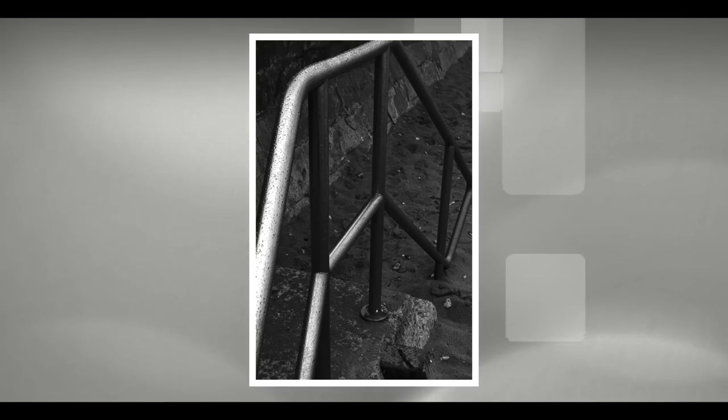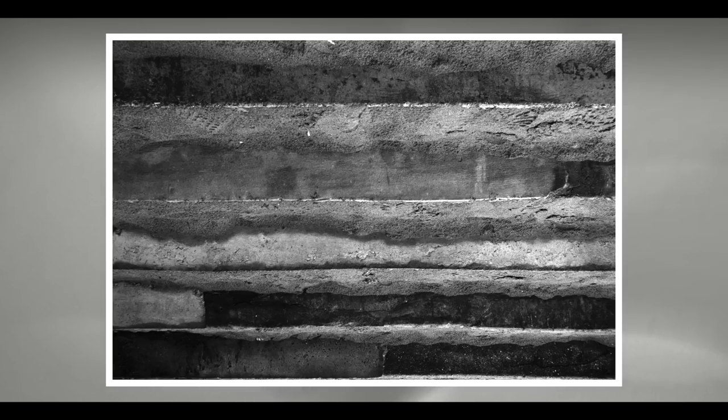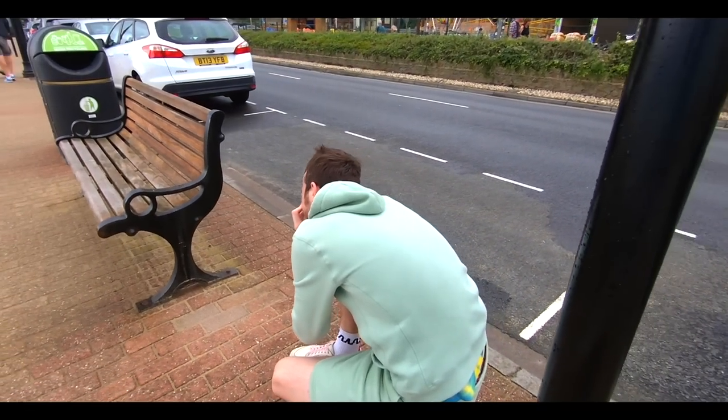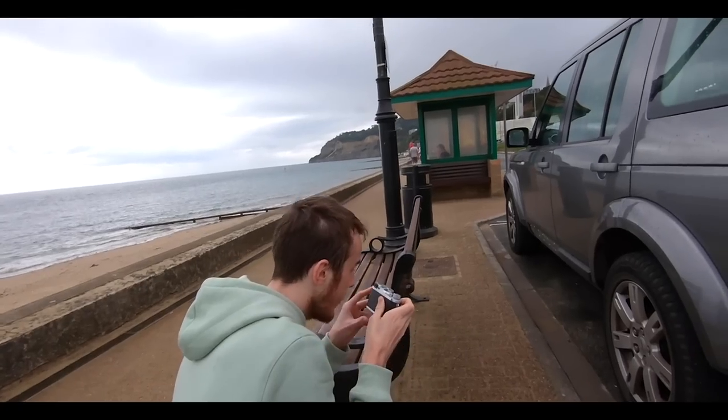We carried on getting through the rest of the roll. There were times when I could see Jacob was shooting away from the light we'd already exposed for, so a little quick nudge in the right direction and he started to get the point. Apart from the car wheel shot, I changed the aperture to f8 for a bit more light.